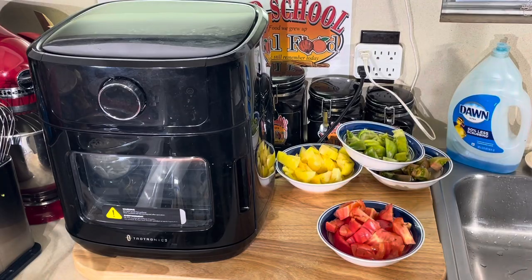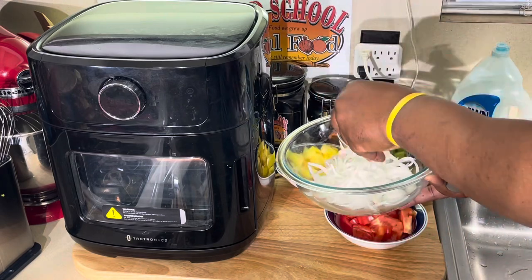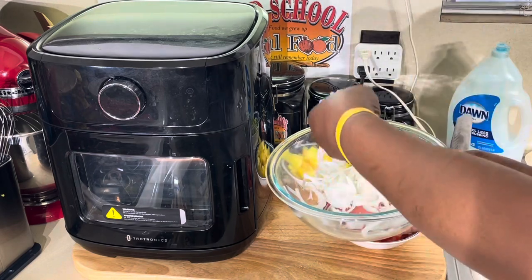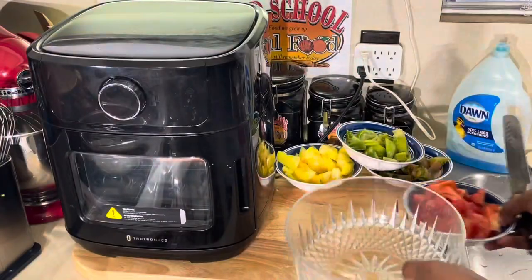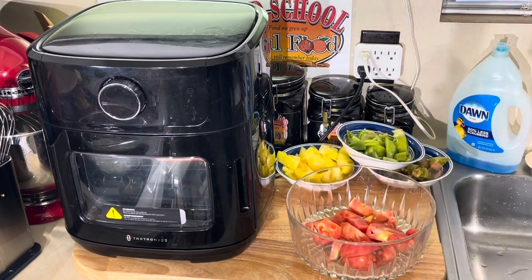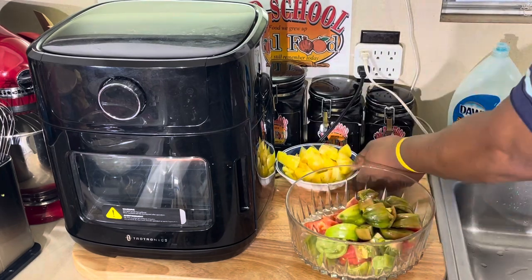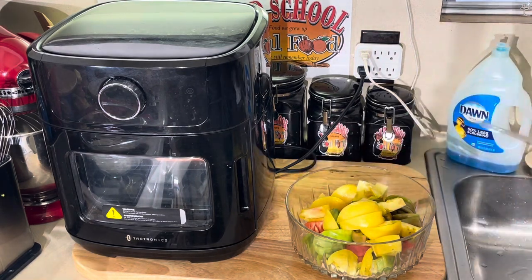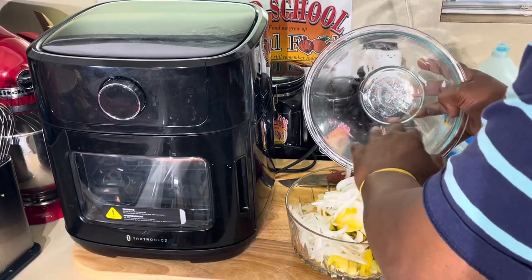In this bowl I've got some thinly sliced onions — very, very thin, as thin as you can get them. This salad is very simple. I want to put the salad together before I start the salmon so the salad can set up about 30 minutes. I throw my tomatoes in here — nice colors. Sometimes I'll eat this just by itself, nothing else. Then I put my onions in.